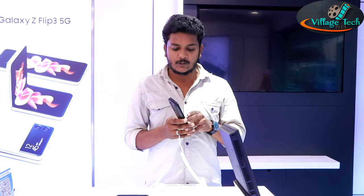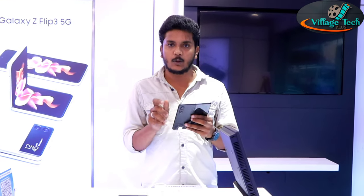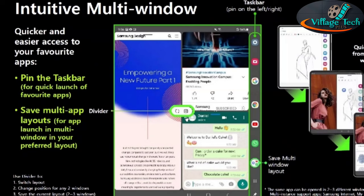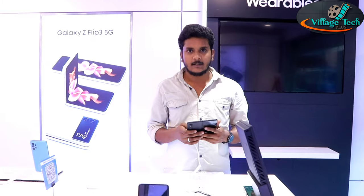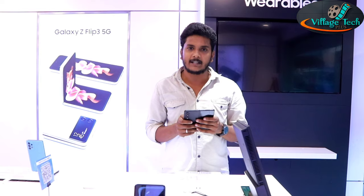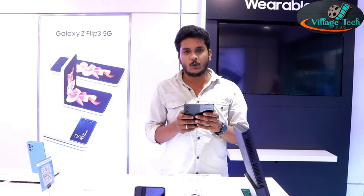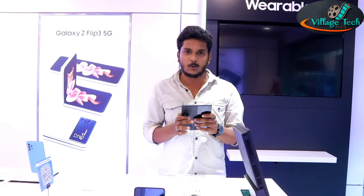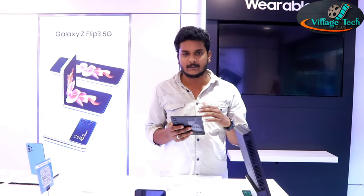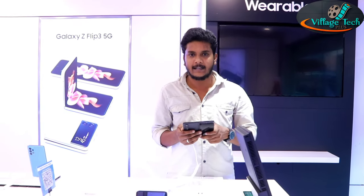For the main features, the Fold 3 supports multi-window usage — you can use up to 4 windows simultaneously. For audio, it comes with dual speakers, offering sound effects including a real theater-like audio experience.